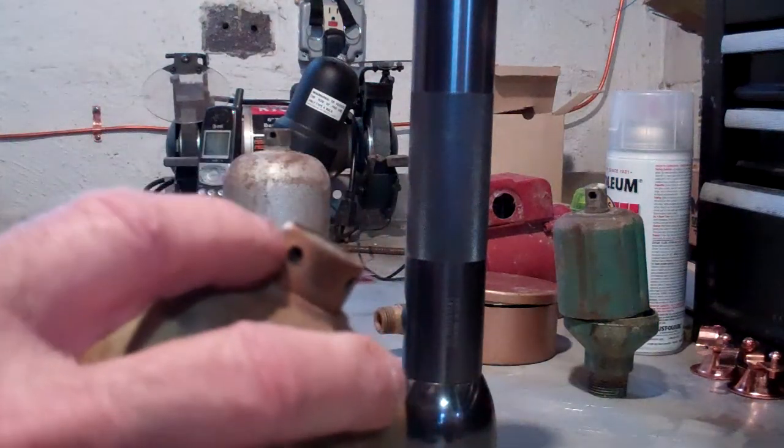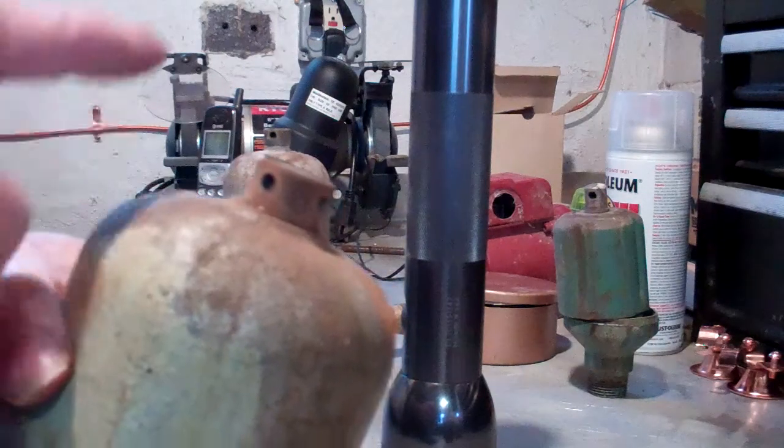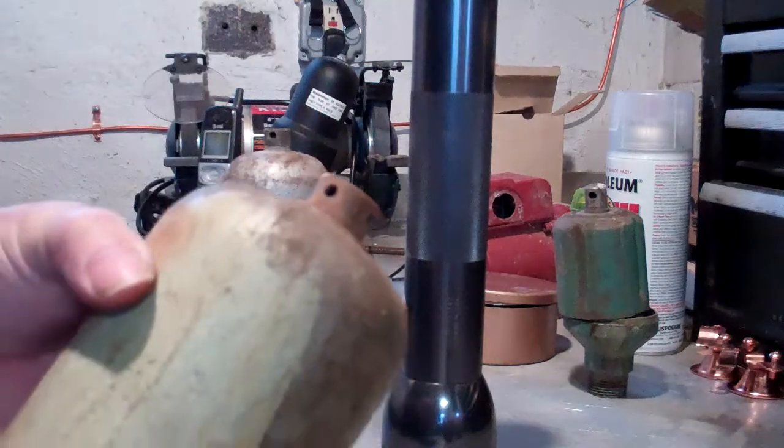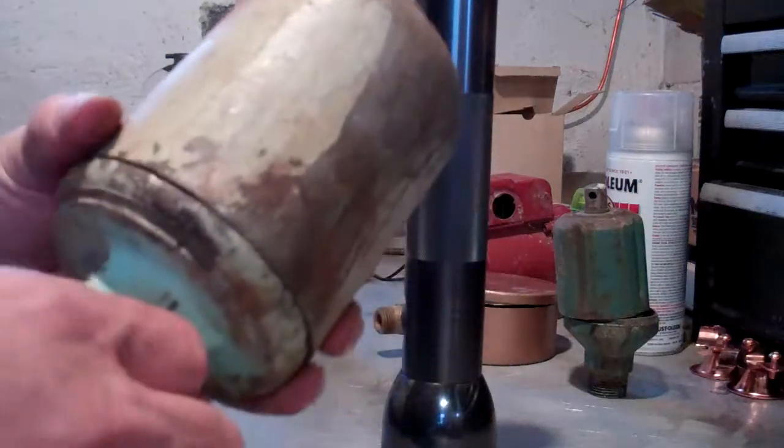Pretty much nobody is running coal in this area anymore, so this disc should be removed on all these air vents. And that is what we call the Moat bullet vent.